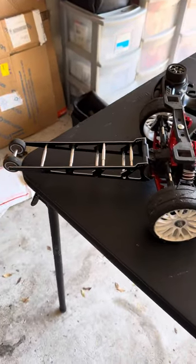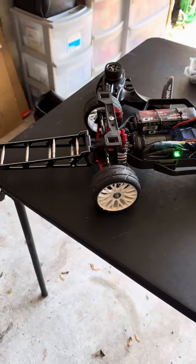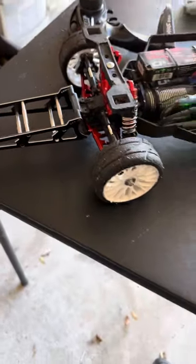Did a couple of updates since my last video. Had to get a wheelie bar — I had a plastic wheelie bar, but I tore that plastic wheelie bar all up, so I had to get this metal one. It handles pretty good.